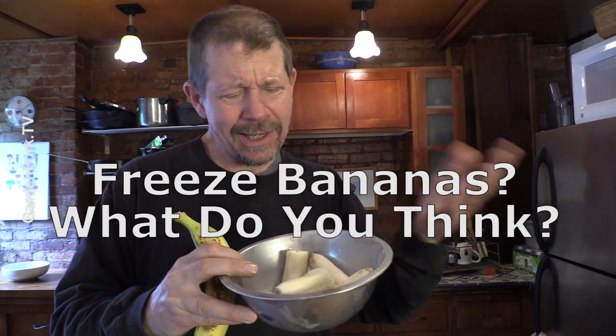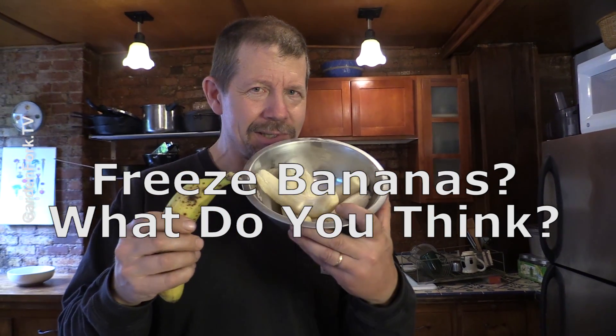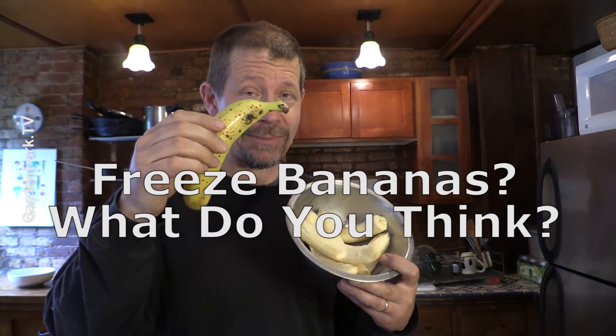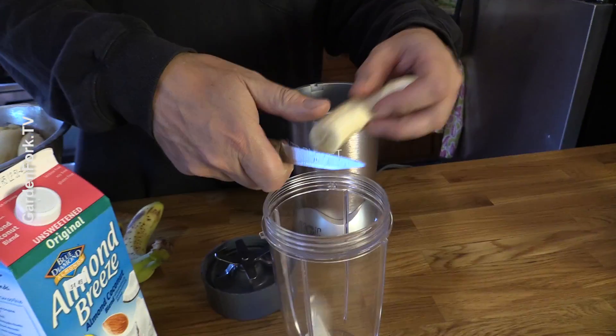Let me walk you through the recipe. Some people say you need a frozen banana. If you're going to freeze your bananas, don't freeze them whole like I did, because it's really hard to peel when frozen. I'm not quite sure what freezing does, but my buddy freezes the bananas. I sometimes just unpeel the bananas fresh and it works just fine. One or more bananas — just cut these up into your blender.